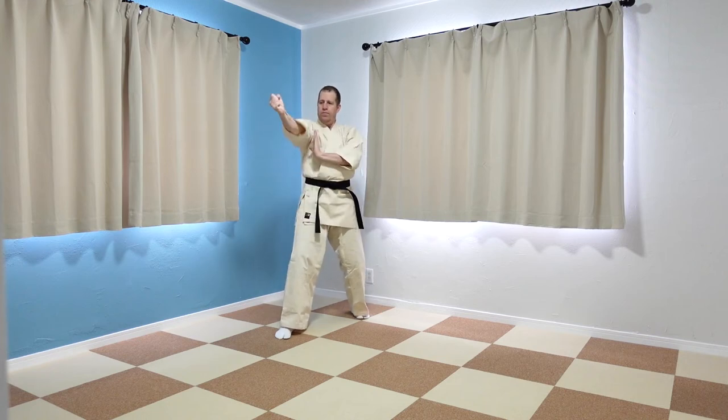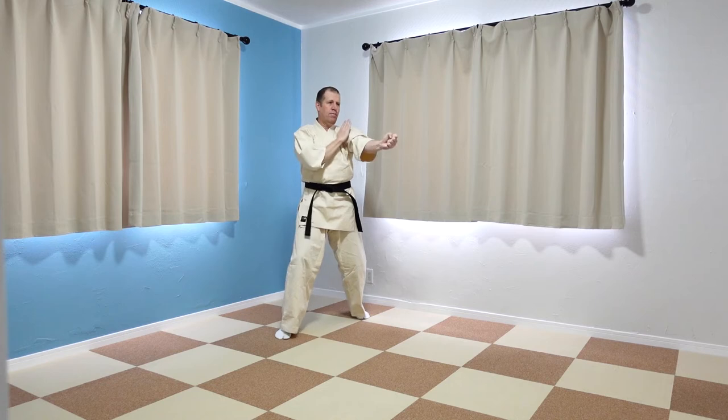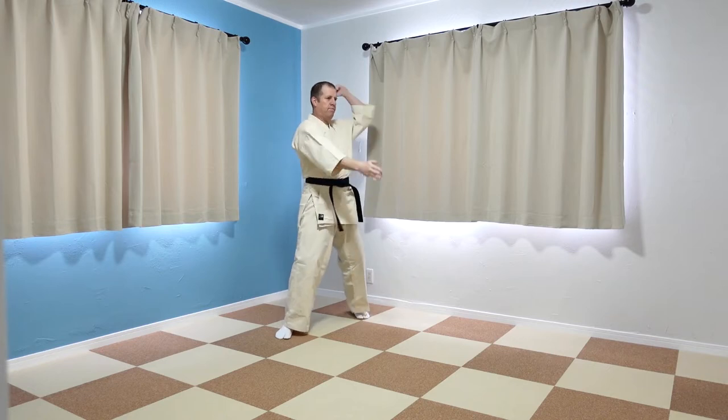Start by executing a low reverse one knuckle punch with the lead hand, then a low chop block with the rear hand, followed by a diagonal hammerhead strike with the lead hand.